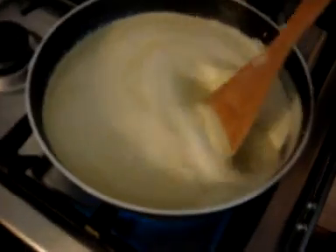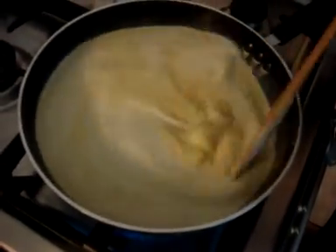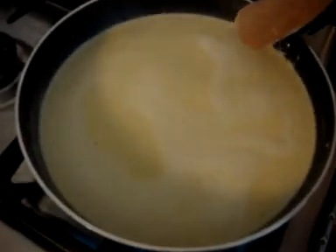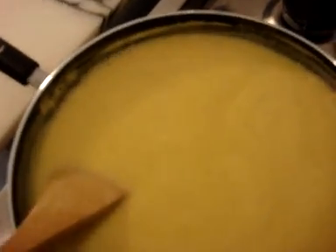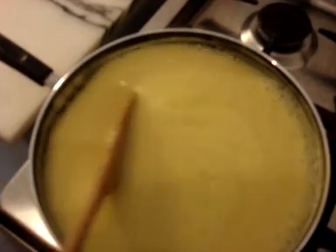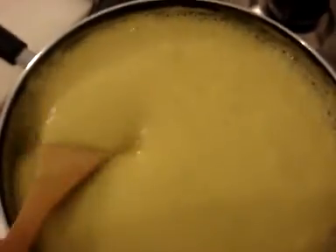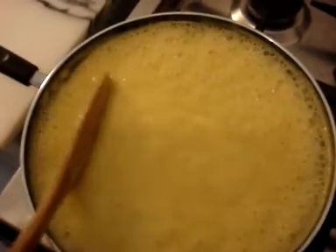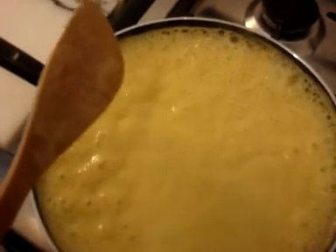Heat the pan up and constantly stir it to avoid any lumps. We will keep stirring it until it boils. As you can see, the curry is starting to get thicker now and it's just about ready to boil. At this point, take care it doesn't boil over onto your stove. If you think the curry might be too thick, you can add some boiled water, as we will cook this curry for at least half an hour so it will evaporate.